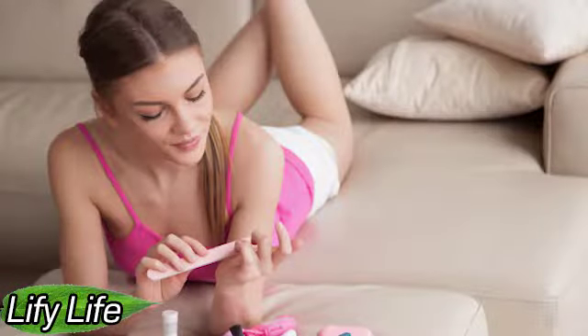Hello everyone. Welcome to Lifey Life. What to do if you broke the nail under the root. Each girl has faced such a problem as a broken nail. This not only spoils the aesthetic picture as a whole, but also causes a lot of discomfort and even pain. What to do in this situation?